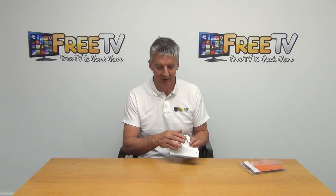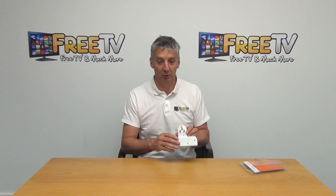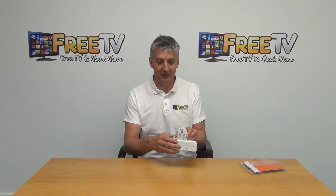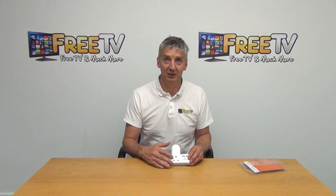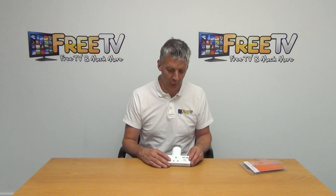I'm just going to rotate this around and we'll look at the back. What we see here is this three-pin plug, and this will plug directly into your socket. And then it's giving you two outputs here, and it's also giving you two USB ports here.